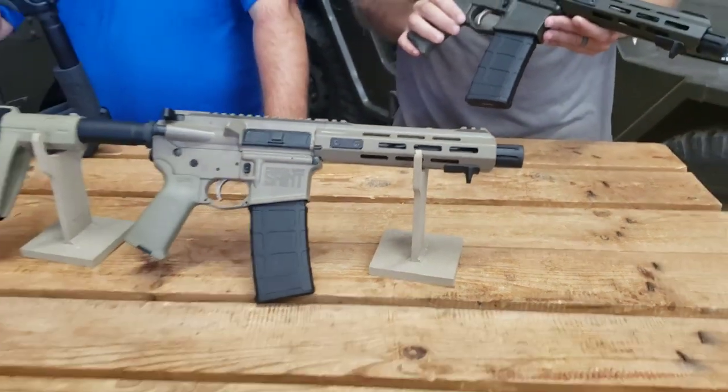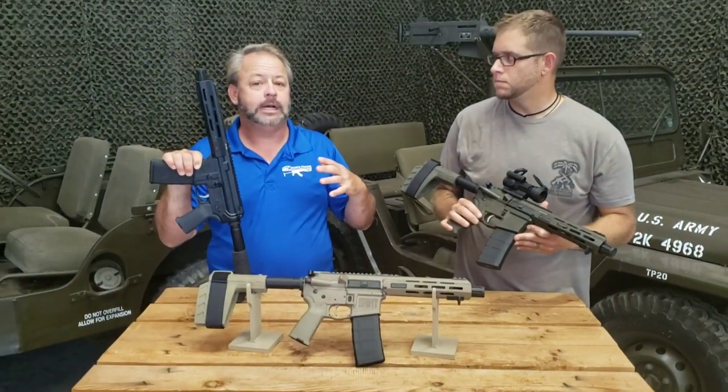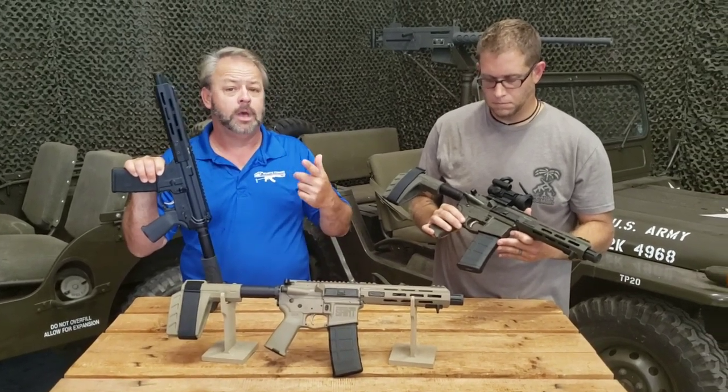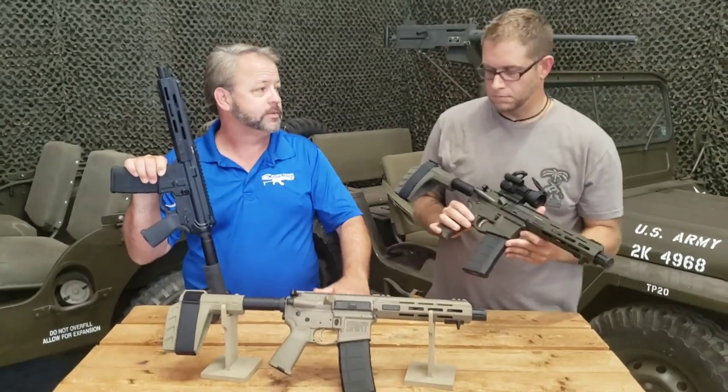It takes the 30-round mag, and obviously the compact size and scope of the AR-15 pistol makes it great for home defense, camping, backpack use, or QCB training and drills.